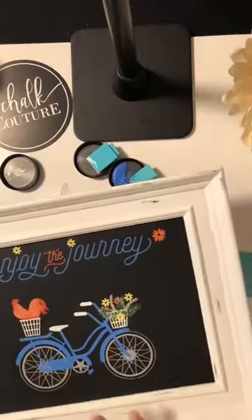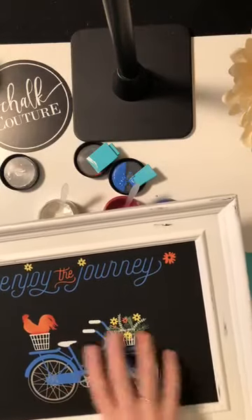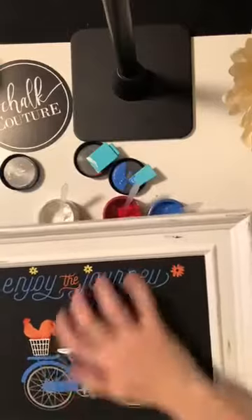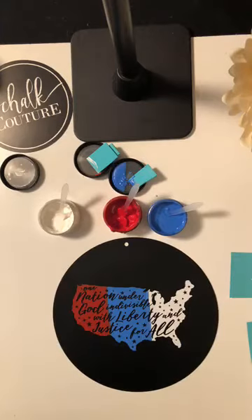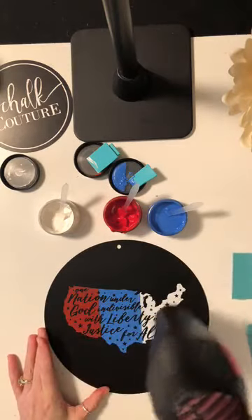I need to let this dry a little bit. While I'm doing that, I want to show you something. This is the 'Enjoy Your Journey' transfer — I haven't sealed this one because I know I'll change it eventually. But look — this is chalk paste and it's not coming off. I'm scraping it with my fingernails and it's not coming off. You can absolutely seal it with a Krylon sealer that you can buy at any local store.